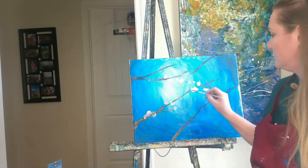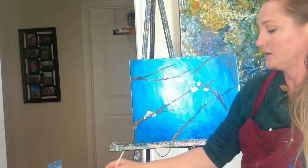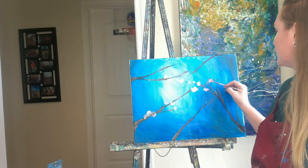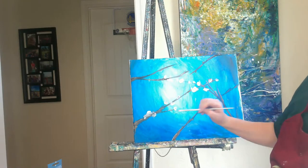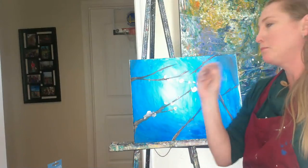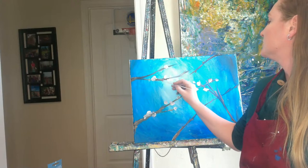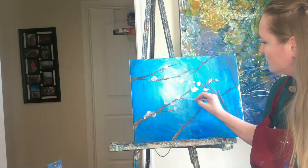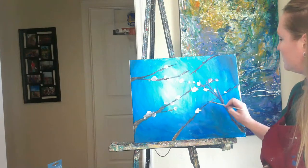That looks even better, doesn't it? He used to do happy little accidents. I'm just smushing that around, almost like a pitter-patter motion. I'm going to rotate my wrists around for those blossoms. Some can just be buds — don't forget about the little buds.